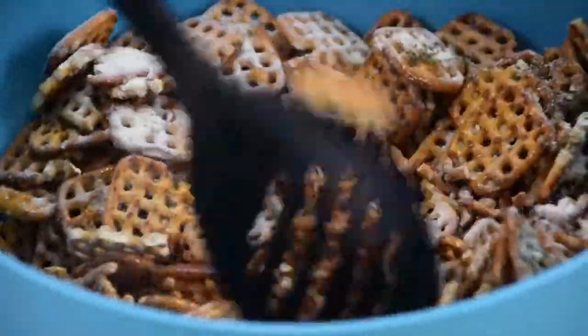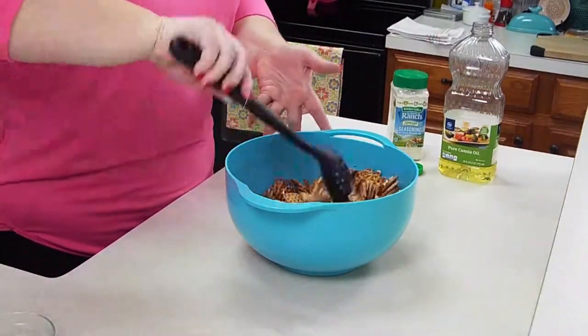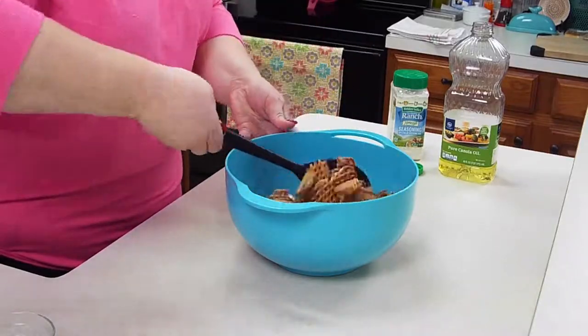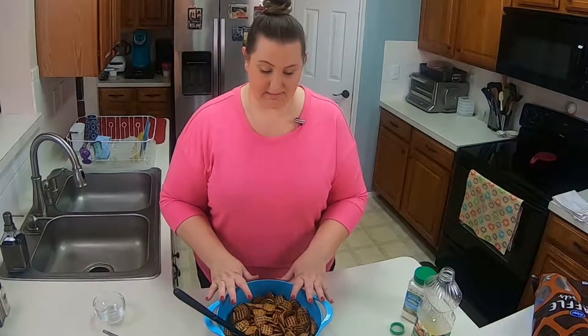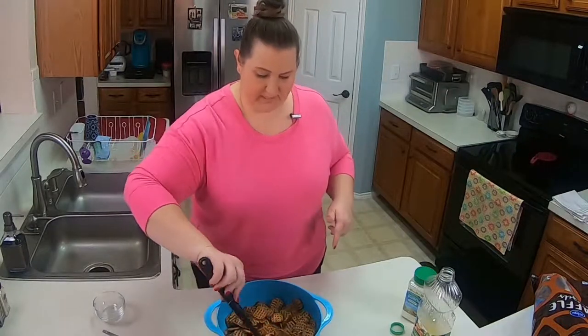And then we mix. Once they're combined, all you have to do is just let these sit. Every 10 to 15 minutes, go ahead and toss them around until they look dry. As you can see, they have like a sheen on them — so when they start to look dry, then they're done.